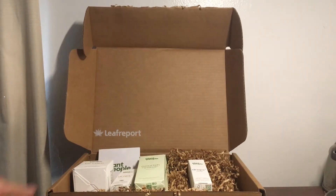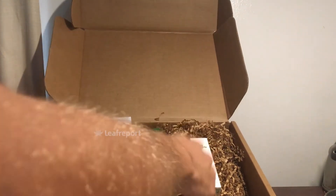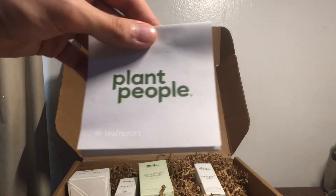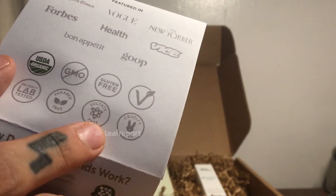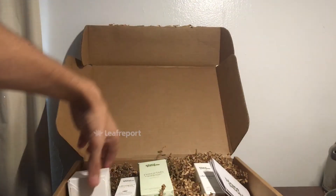Hey guys, Carlisle here with Leaf Report and we have a box from Plant People. The box itself is very sturdy and opens nicely — it preserves well and all the packaging inside is reusable and recyclable. Getting into the swag they included, there's a little pamphlet with general information about the products, noting they are USDA organic, GMO free, gluten free, cruelty free, sulfate free, and third-party lab tested.